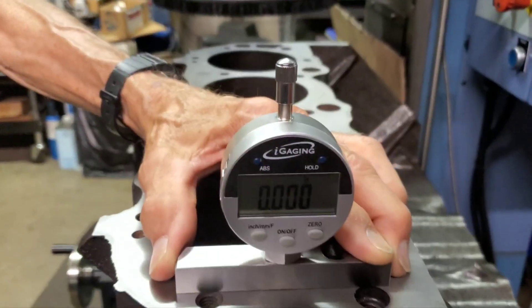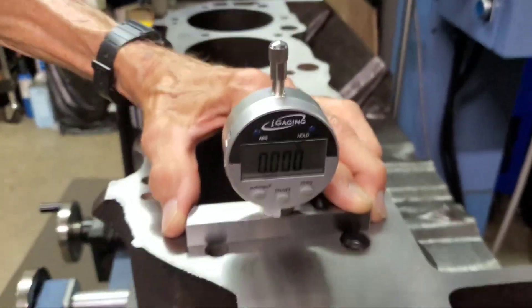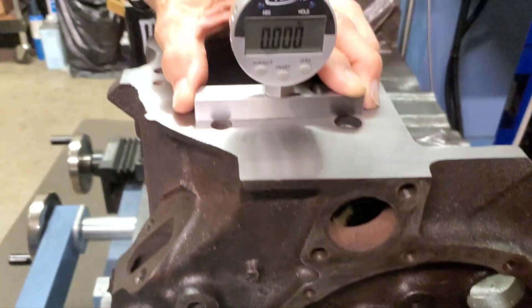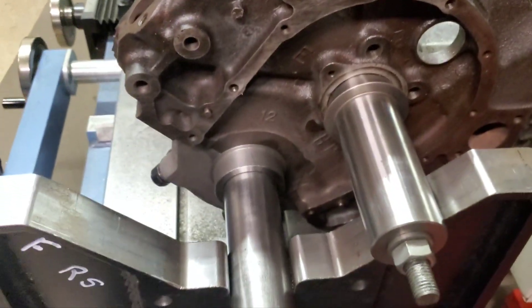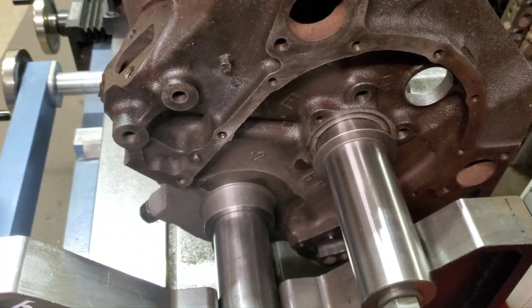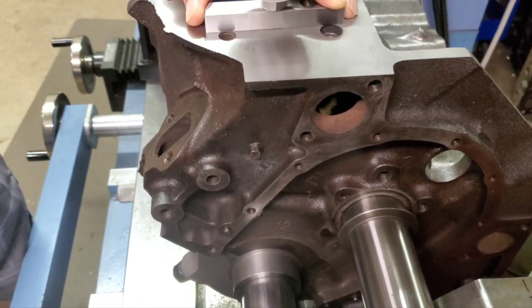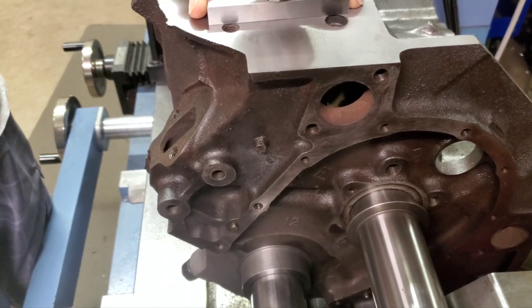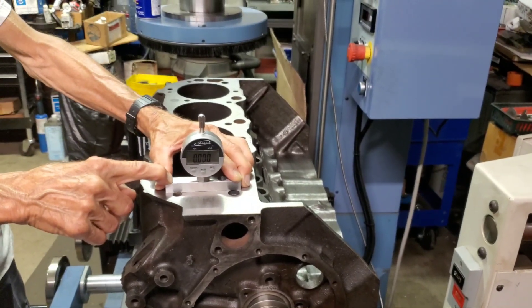That's our depth comparator gauge — I love this little thing, it's just awesome. Basically what I'm doing, I'm measuring down to this bar that runs through the mains. Before I started, I trammed this bar in to the spindle in the column of the Comec, and I had it within about a quarter of a thousandths in Z and X-axis. Thanks for watching — please like, share, and subscribe if you like this content.